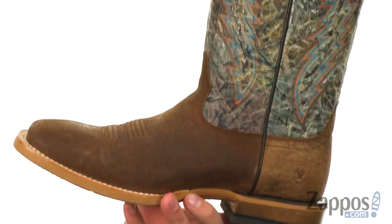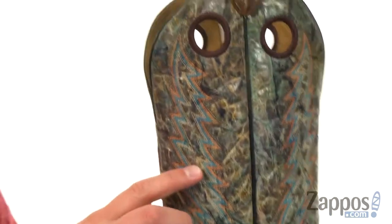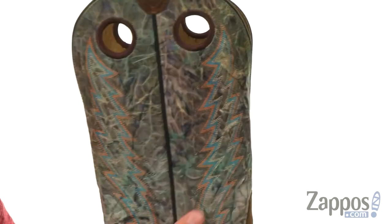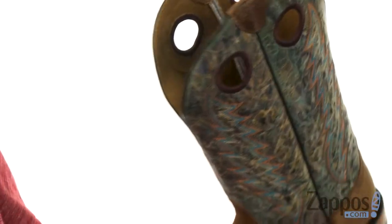These boots have a premium full-grain leather upper with fantastic stitch detailing throughout the sides of the shaft running all the way up to the top. Of course, you've got your little loops right there for an easy pull-on style design.